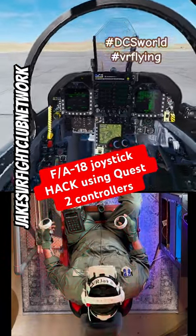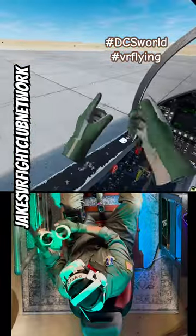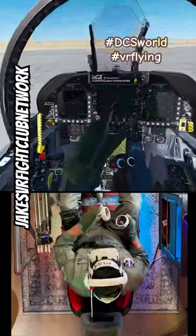All right, so today we are in the F-18. I am in VR, and you can see that my controllers are my hands. Because they're my hands, I can actually push things inside the cockpit, flip switches, hit buttons.